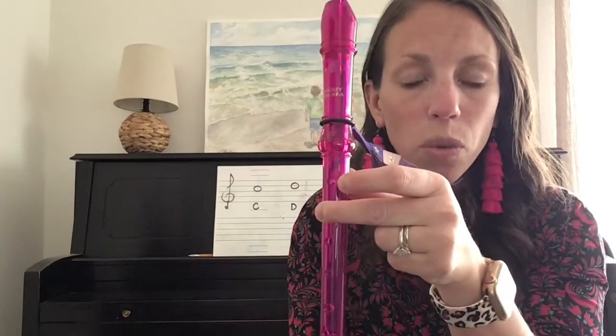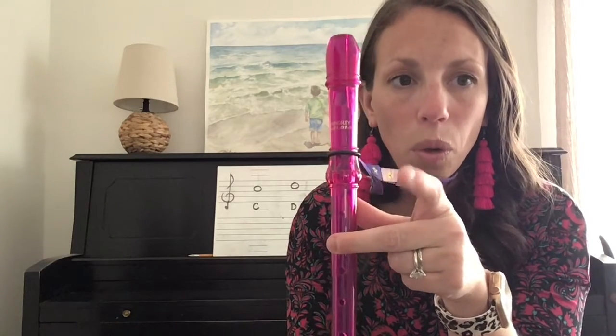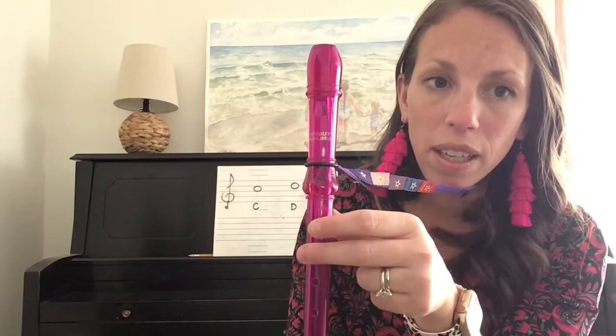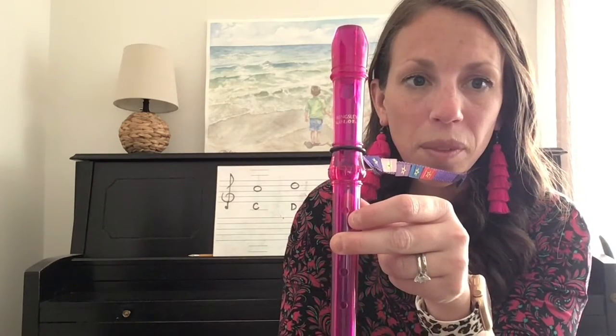Now, just one more note about high C. You do not cover that second hole with your pointer finger. You would not do this. That second hole should always be covered by your third finger.